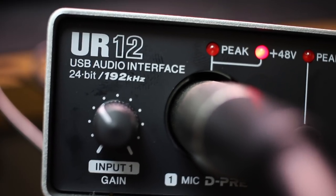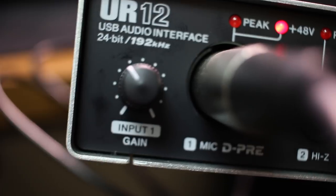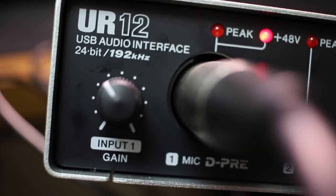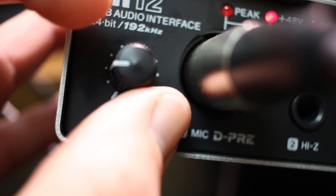Now I'm going to drop the input gain down to zero percent and slowly increase it so you can hear what kind of background noise is generated by this interface's preamp. Here it is at 25 percent.